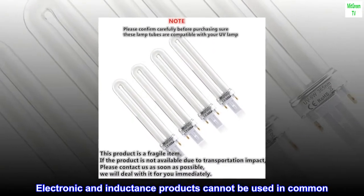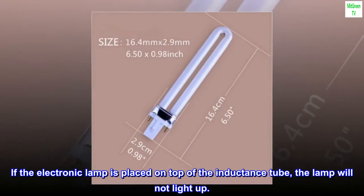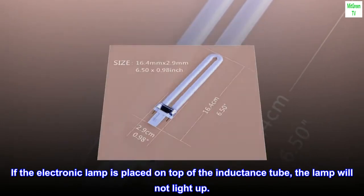Electronic and inductance products cannot be used in common. If the electronic lamp is placed on top of the inductance tube, the lamp will not light up.